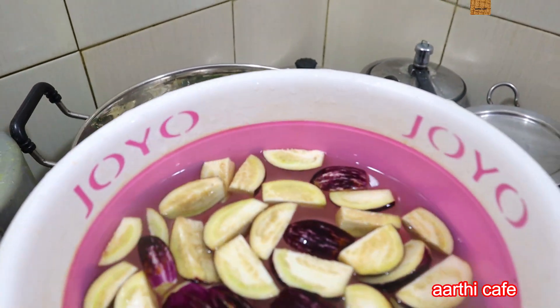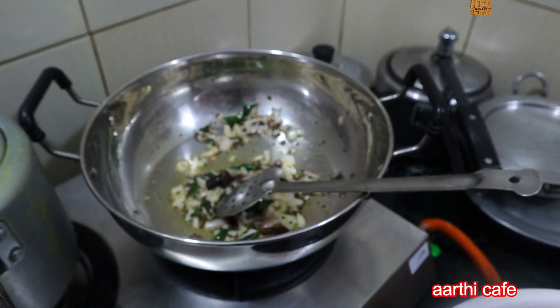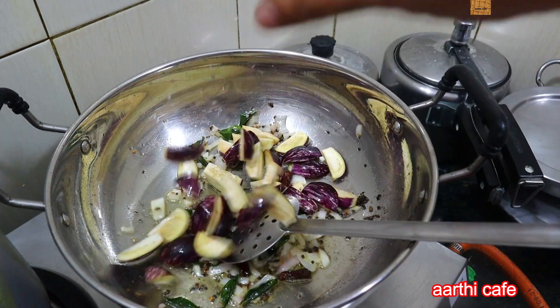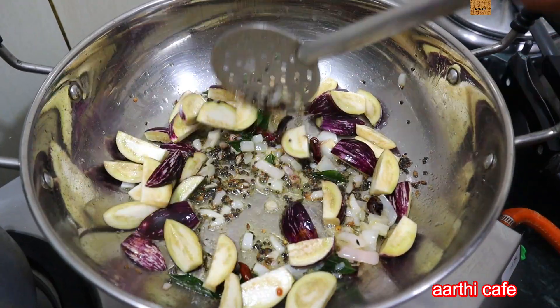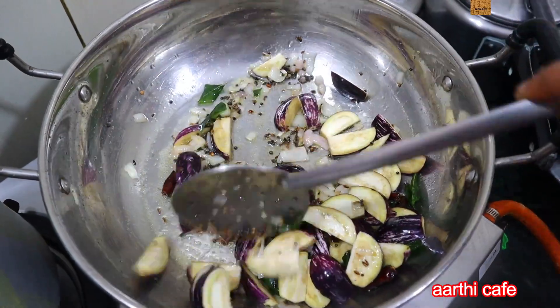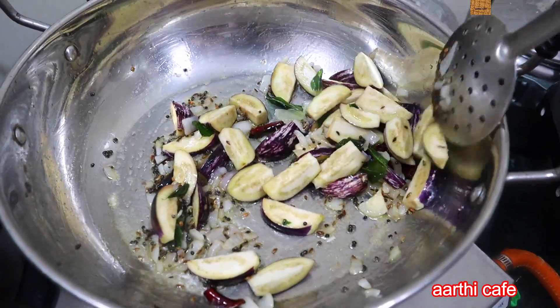I'm not sure, I'll try it. We'll put a color change in color. Now we'll need to put it in. The kathrika is a fresh oil. We'll try it in this way. We'll try the kathrika. I'm going to try it in a well.